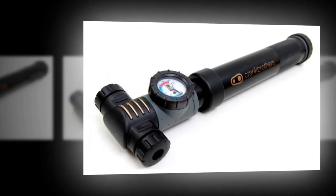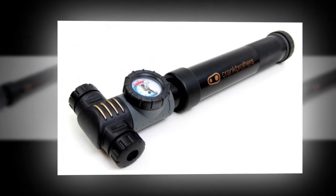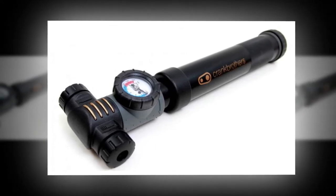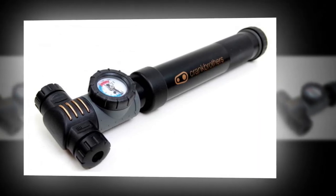The prime purpose of a mini pump is as a talisman to ward off punctures. Its secondary purpose is to get you home if you do puncture. You secretly hope you'll never have to use it, because mini pumps are a maxi hassle.